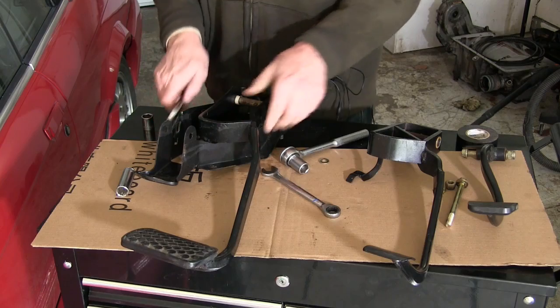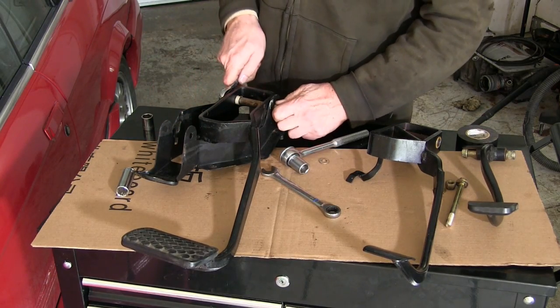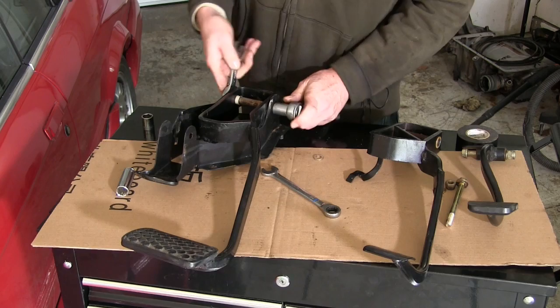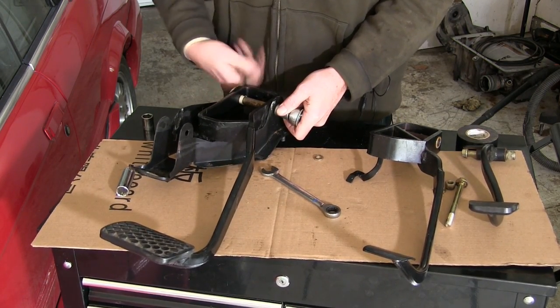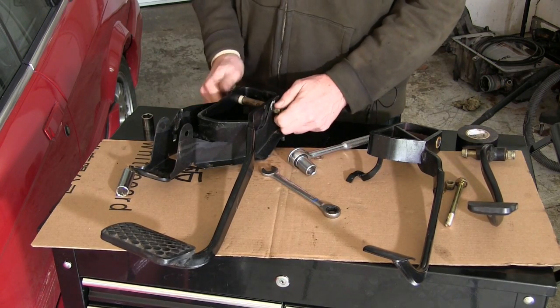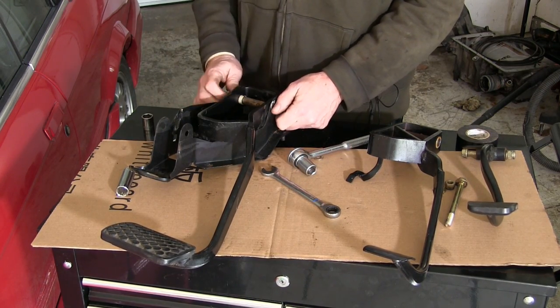This brake pedal is evidence that I know for a fact not all parts of the Saab 900 are interchangeable from year to year. I tried just moving the pedal assembly from the donor car over into my car, but Saab had changed designs between model years and there was just no way it was going to work. So on to plan B.